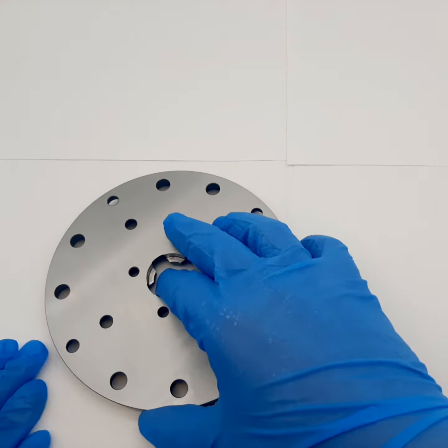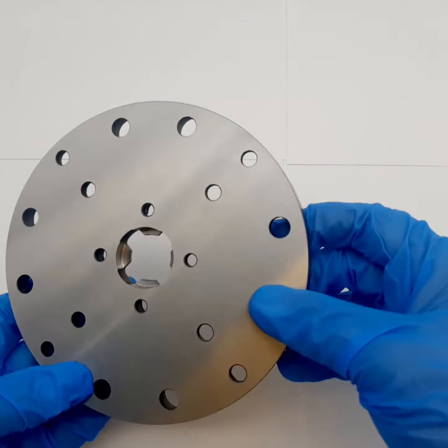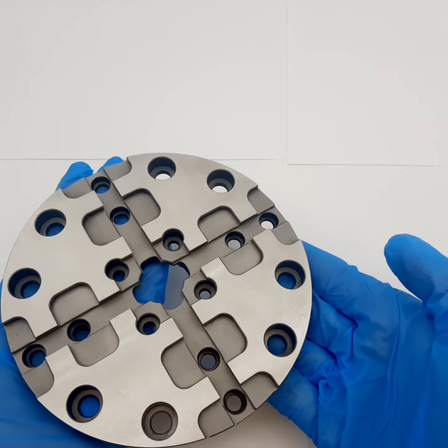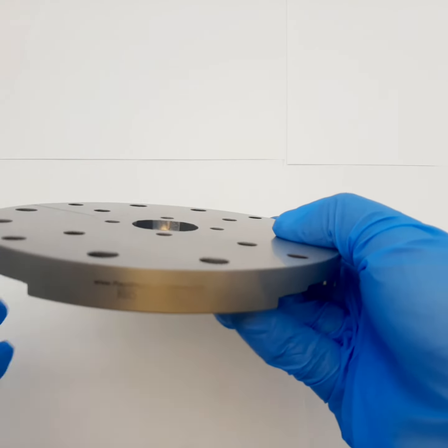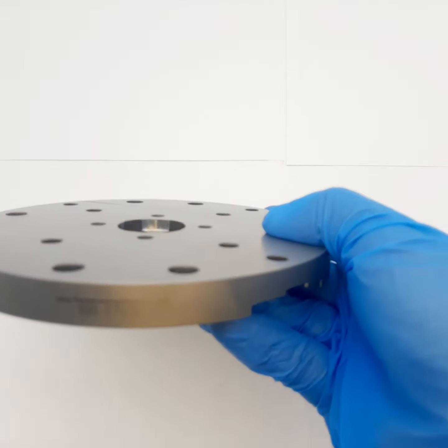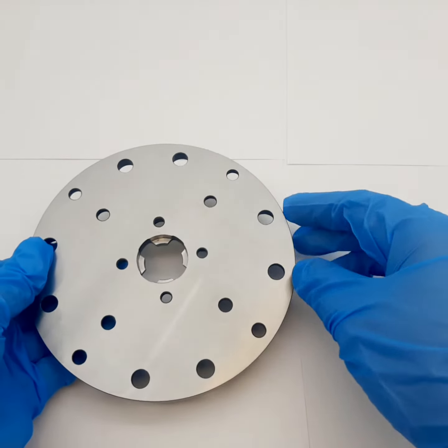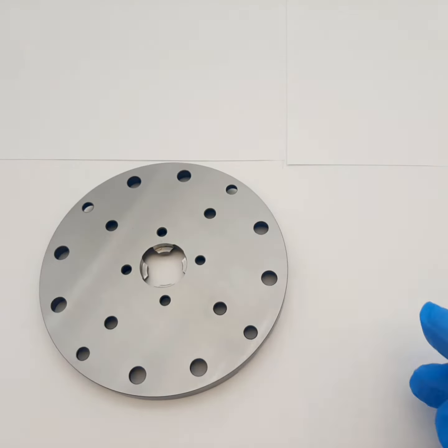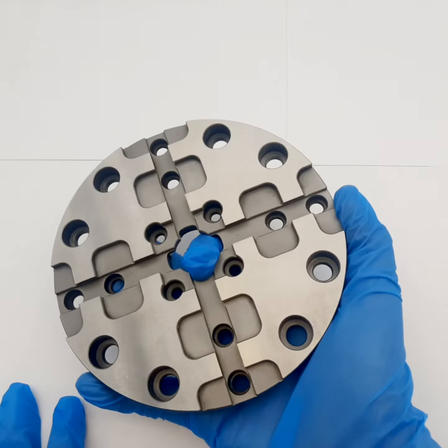Hello, this is Rapid Holding Systems showing you one of our reference elements from the Macromagnum compatible category. This part number RHS-S7829 is Rapid Holding Systems' unhardened reference element for the Macromagnum system.